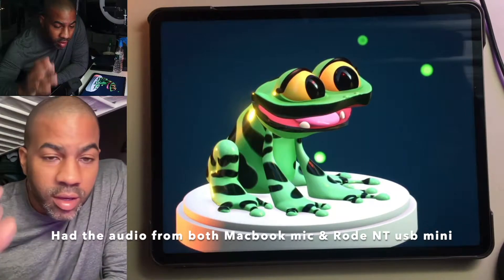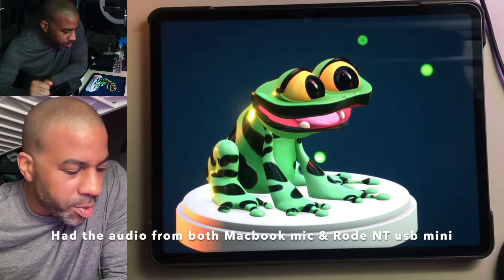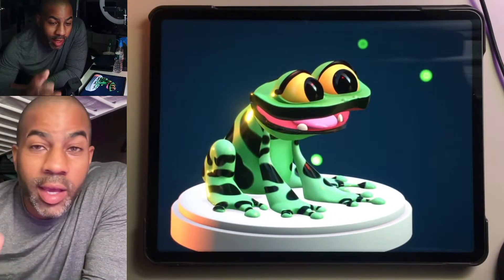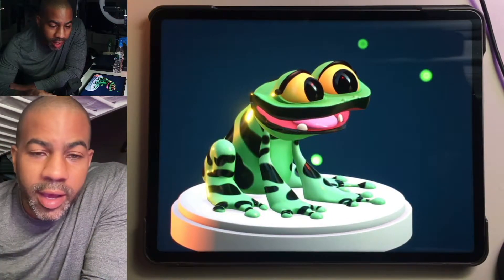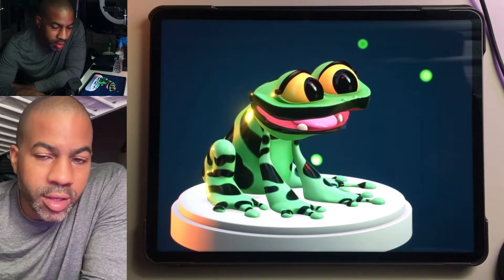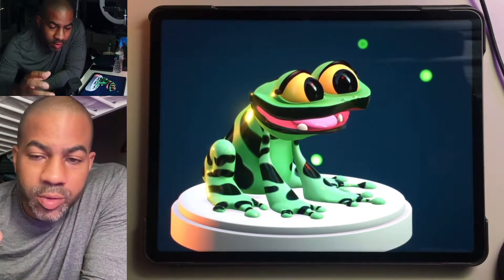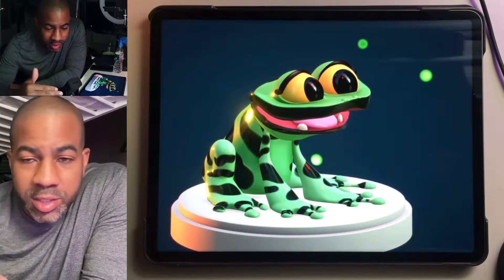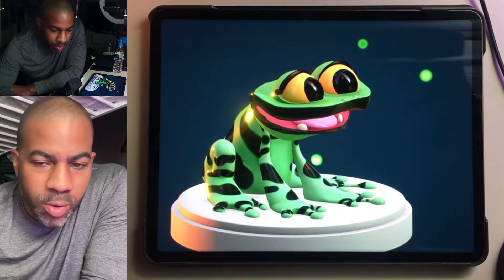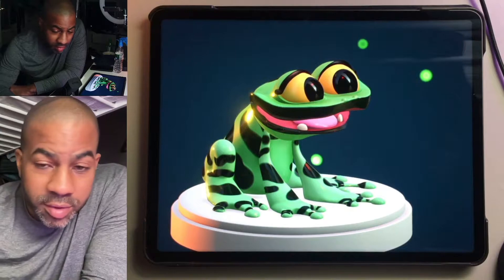This is my first test of OBS on the new 14.2 inch MacBook Pro. As you just heard, I had the computer's audio and the external mic's audio both going in, so that's why I sounded like that. Next I'm going to mess with the overall general video quality settings and see if it makes any difference.